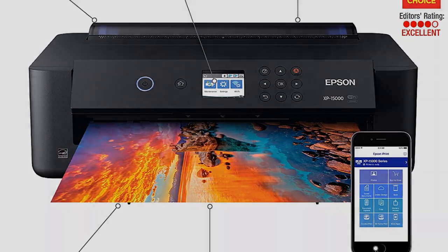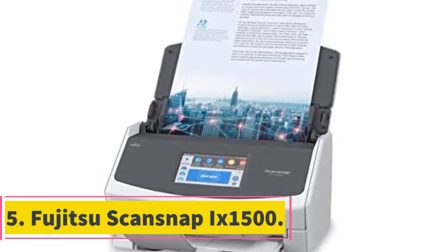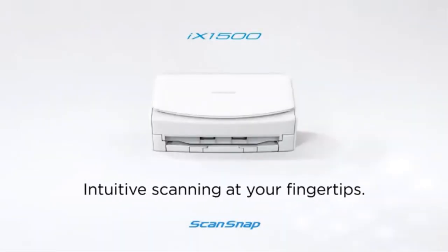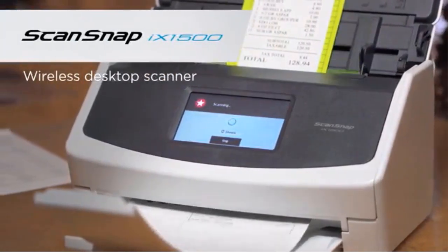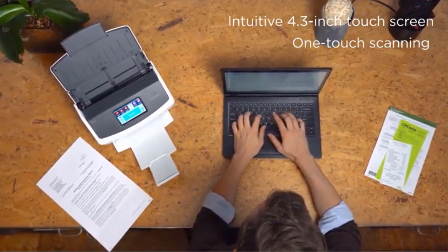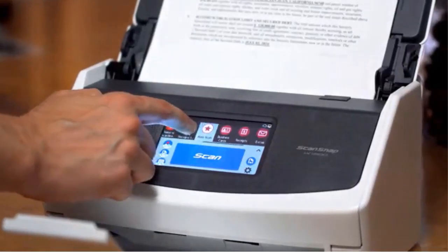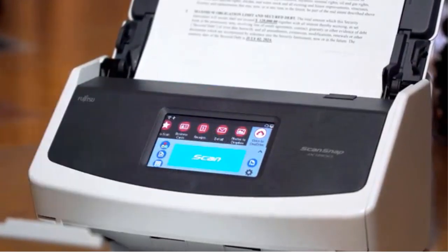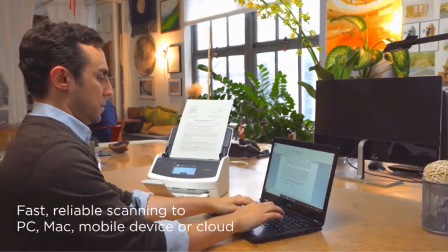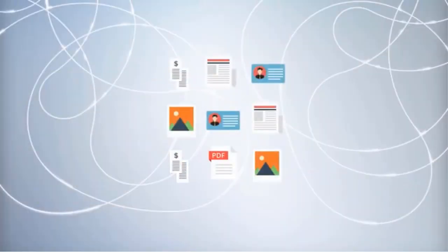At number five: the Fujitsu ScanSnap X1500. Have you ever been in a situation where a customer doesn't have a digital image but has it printed on paper, and you're wondering how to transfer it to fabric or other materials? This scanner is especially helpful in digitizing paper documents in a hurry. With a large 4.3-inch color touchscreen and ScanSnap software, operating it is simple. ScanSnap creates profiles and stores common settings for future use, with the ability to store up to 30 pre-configured profiles and replicate scan settings to save time.